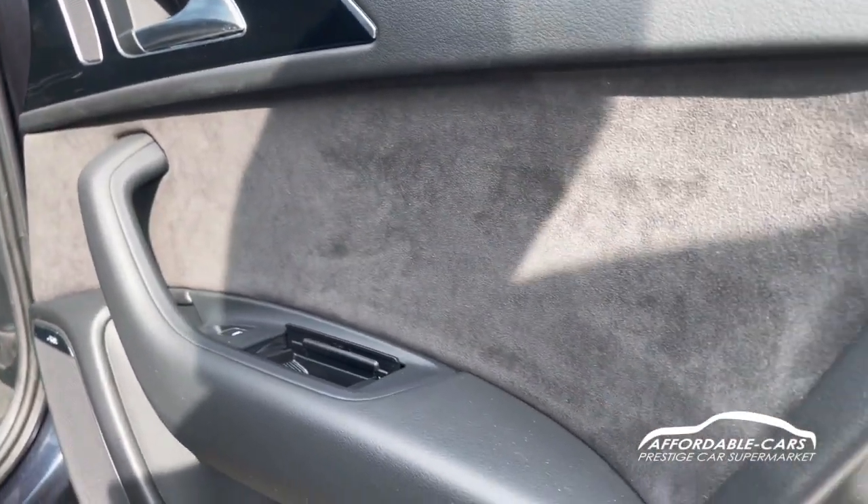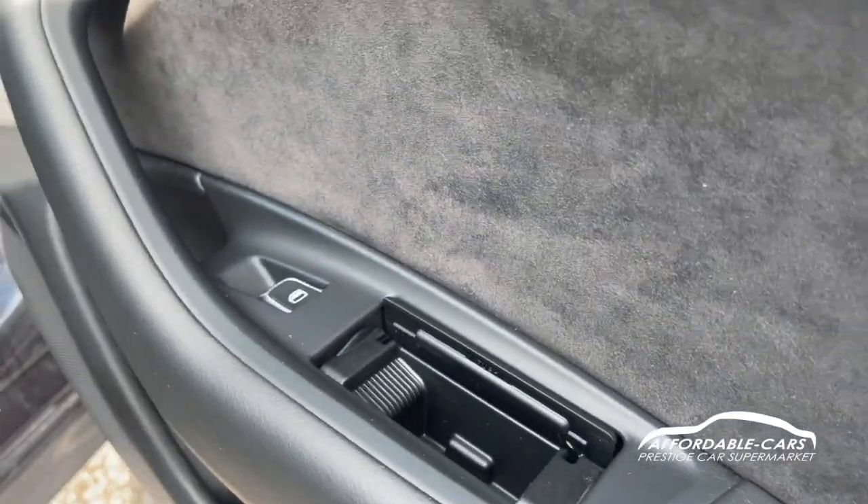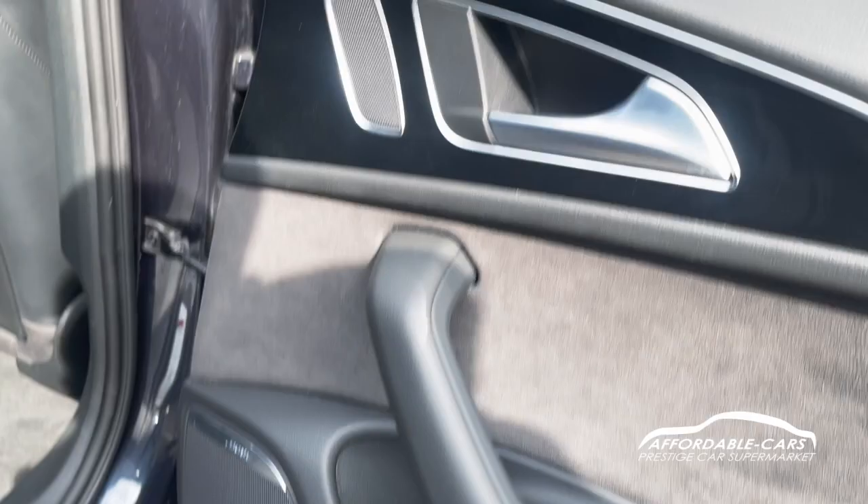If you go to the door cards you can see the Alcantara and there's also a bit of storage space there. You've obviously got your automatic windows and your nice Bose sound system with a big speaker there too.